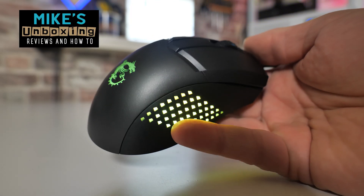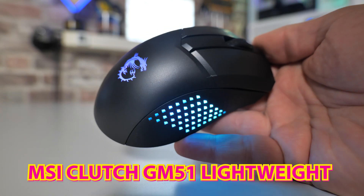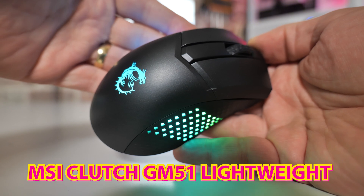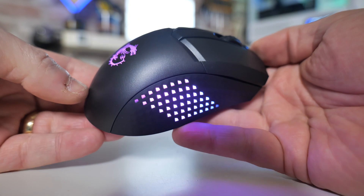Hi, this is Mike from Mike's Unboxing Reviews and How To, and on today's video we'll be taking a look at the new latest and greatest from MSI. This is the MSI Clutch GM51 Lightweight, and yeah, it really is. Keep watching to find out more.